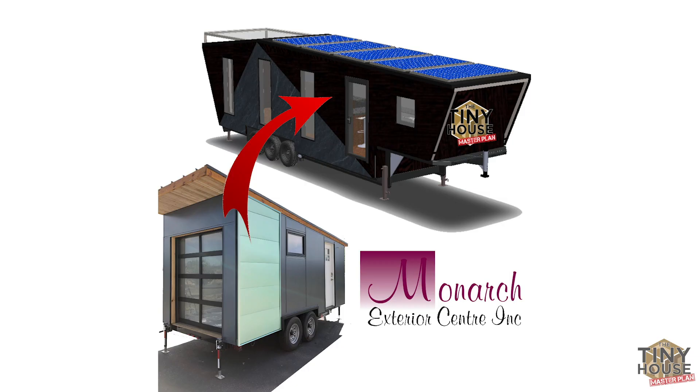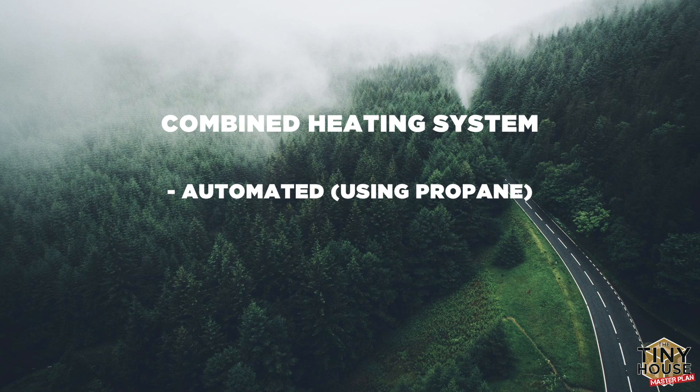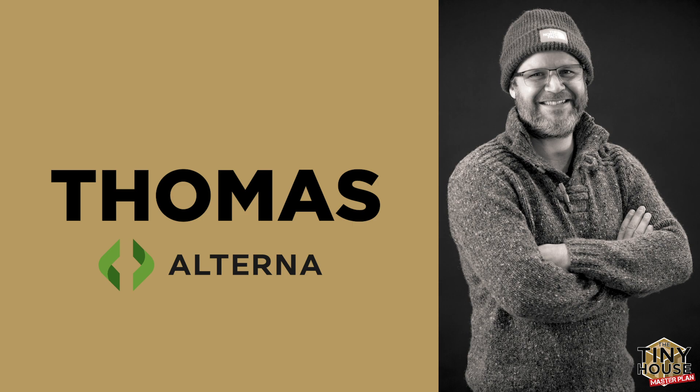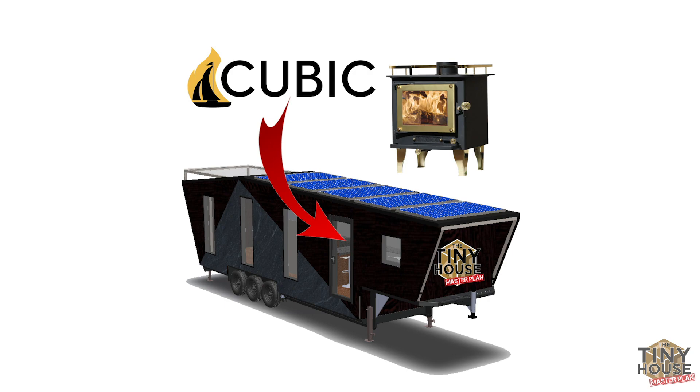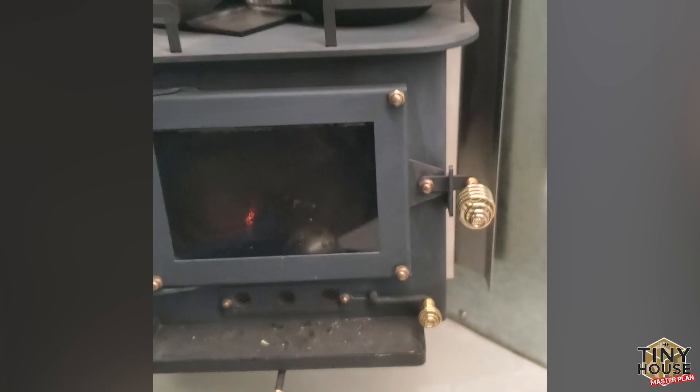Now that we have our steel studs and we've wrapped the whole house in these insulated ZIP panels, we get to use our exterior siding. We're excited to have Monarch Exterior Centers as our sponsor, using a very specific product I'll share in a future episode. We are going to have an off-grid setup on this tiny house — solar panels along one angle of the roof. We're going to have a combined heating system using both automated propane and a wood stove. Shout out to Alterna Mechanical — Tom is our systems integration expert who helped design the systems for this house. The other company I'm excited to share is Cubic Mini Wood Stoves — it's the Grizzly model, the same wood stove you can see right here over my shoulder, and we're going to be using it proudly in the Tiny House Master Plan tiny house.